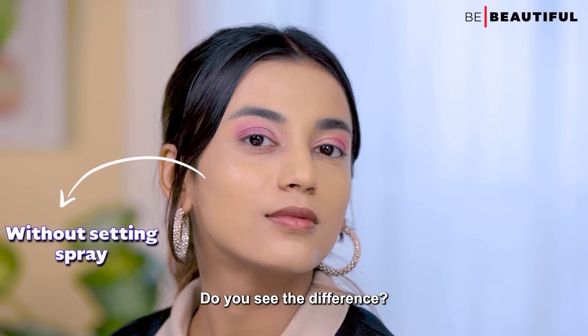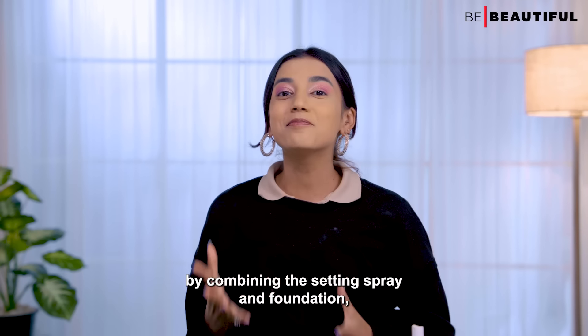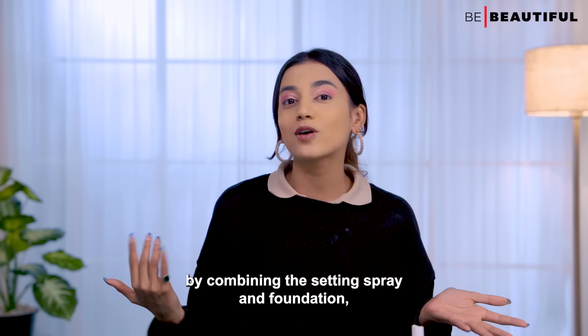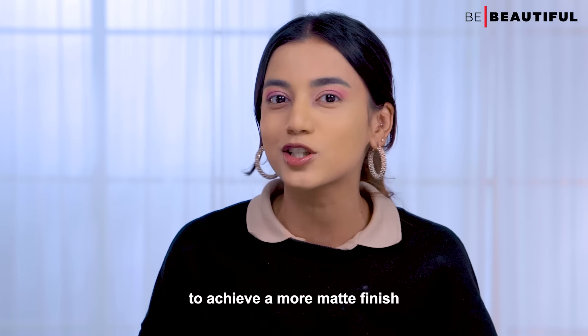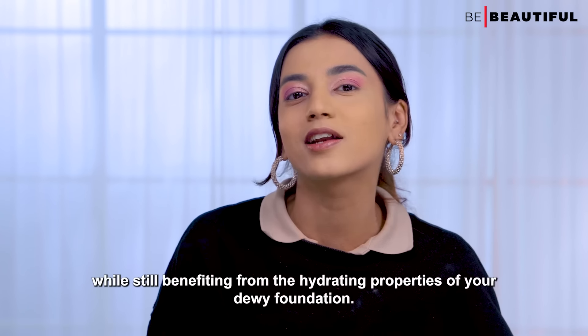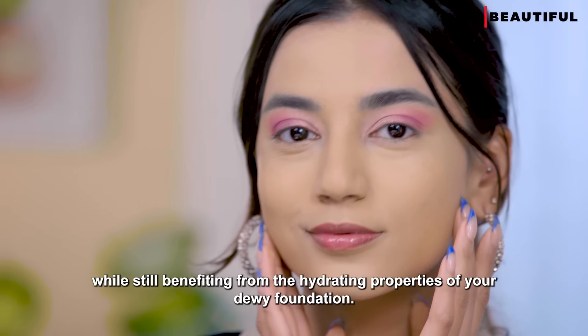Do you see the difference? It's really evident. By combining the setting spray and foundation, you're essentially customizing your formula to achieve a more matte finish while still benefiting from the hydrating properties of your dewy foundation.